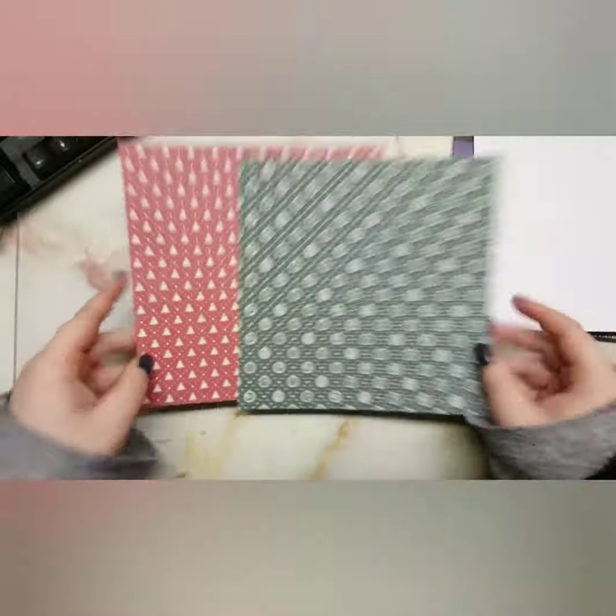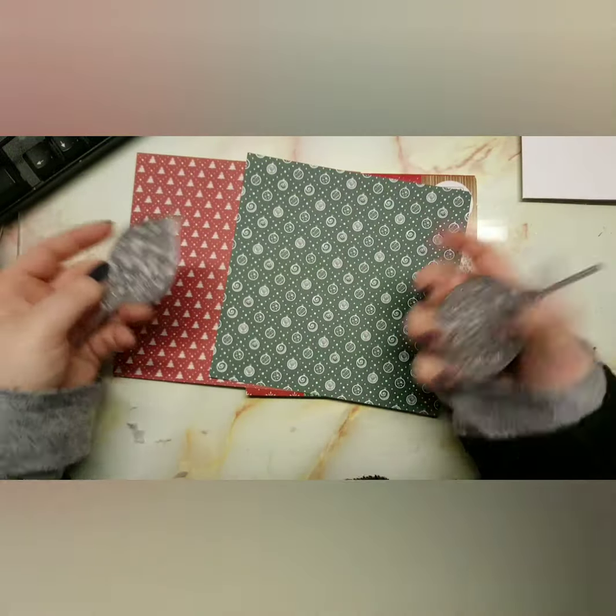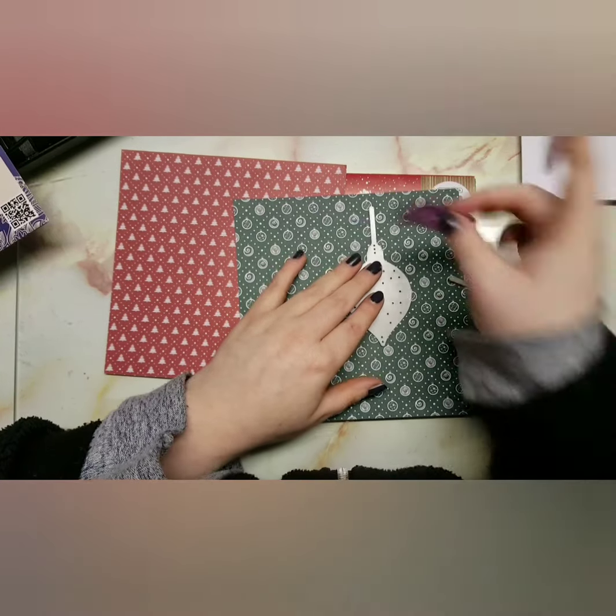Originally I die cut the baubles out of the pad and paper but it just didn't look right. So I ended up changing it up and die cutting those out of black cardstock, and then just using the pad and paper as a backing. It'll make sense when you see it.